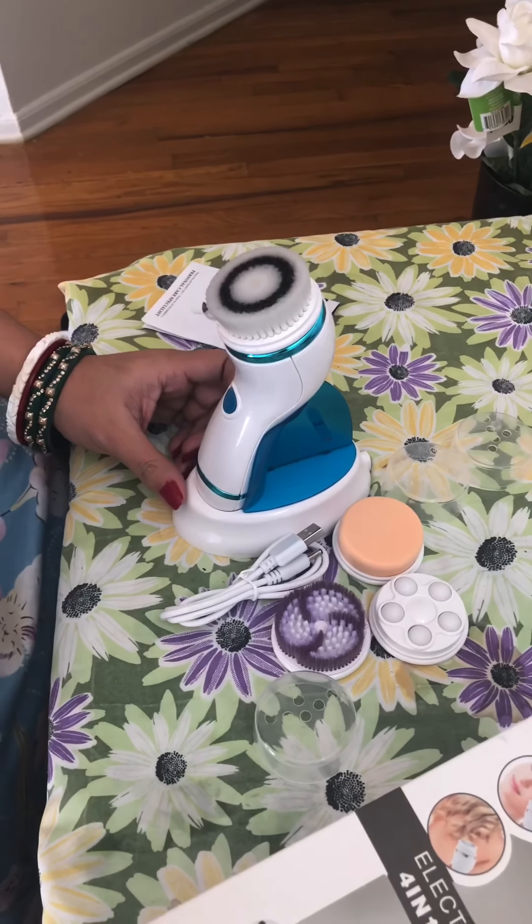Now let's talk about the machine itself. It comes with speed settings — there are two different speed settings. Let me put one of the brushes on. The first speed is this one, and then there's a second speed, and the last click turns it off. That's a good design.